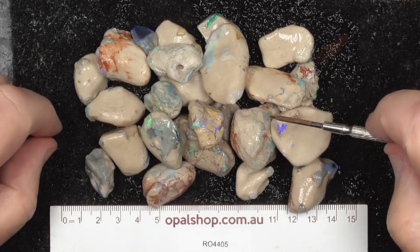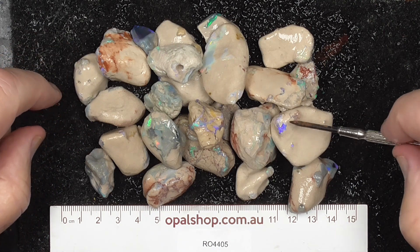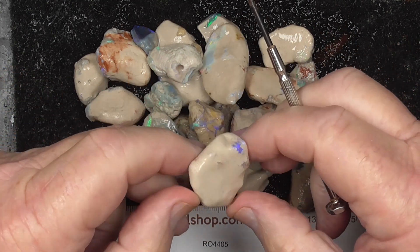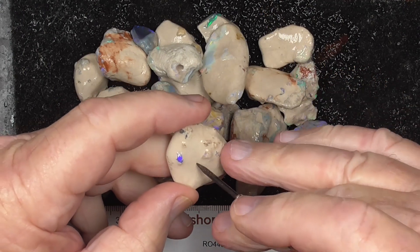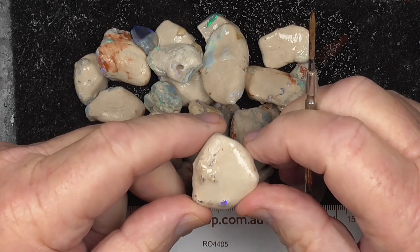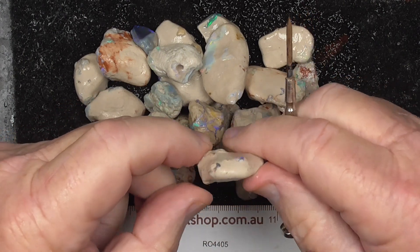This material gets to a point where we just have to stop tumbling it in the agitator, because the opal will wear away as much as the clay — it's almost opalised. The clay is very hard, so we stop and we end up with pieces like this, which sometimes can reveal extra little treasures inside.